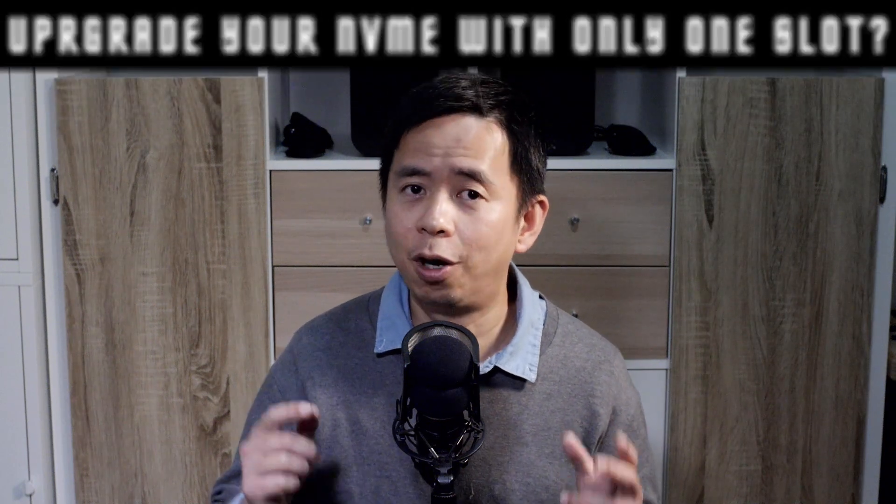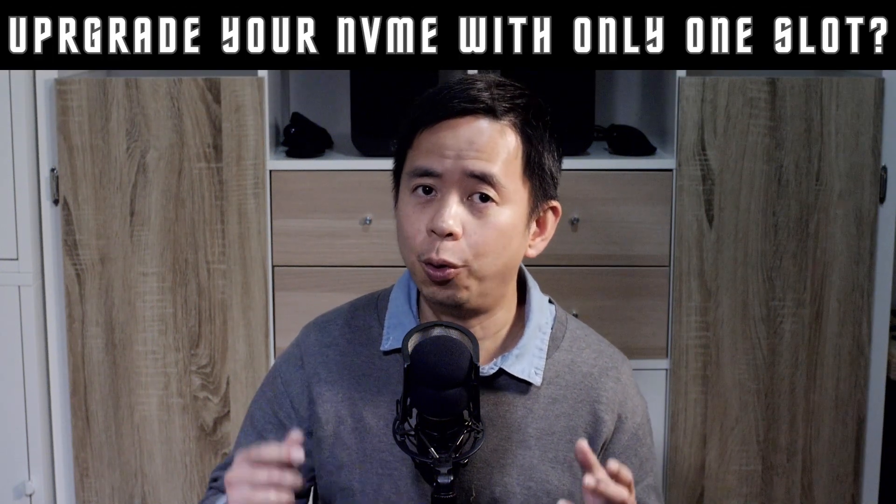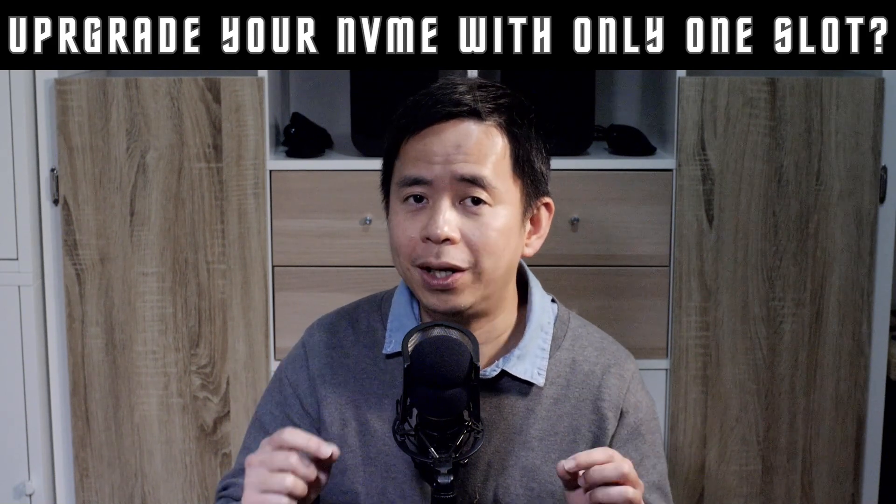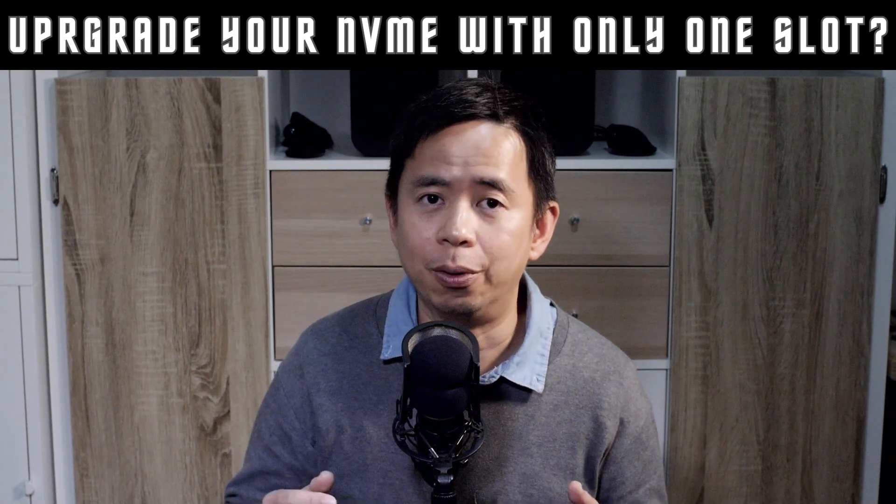I'm going to quickly show you how you can copy your operating system from your old NVMe disk to your new one, even if you just have one M2 slot in your motherboard.